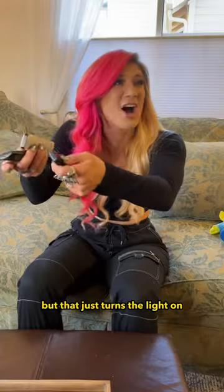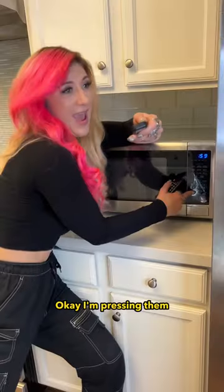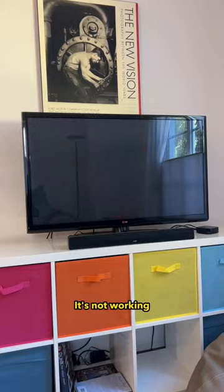But that just turns the light on, Dad! No, no, no, you've got to hit the third button on the microwave while pressing the remotes at the same time. Okay, I'm pressing them. It's not working!